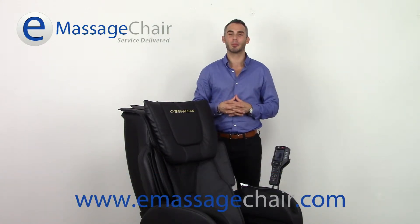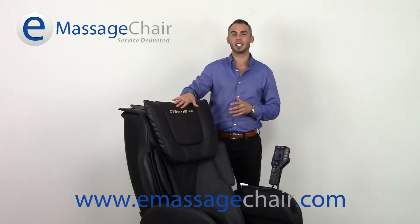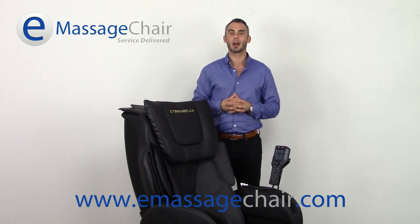Hi, I'm Matt with emassagechair.com customer service, talking to you today from our virtual massage chair showroom. Very excited to introduce a new chair that we now carry for all of our shoppers to learn about. It's the Cyber Relax EC3800 massage chair by Fujiyoki — a made in Japan chair by a company that's been around for almost 60 years.